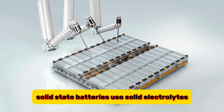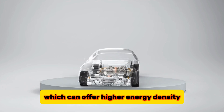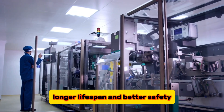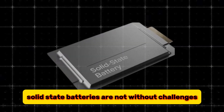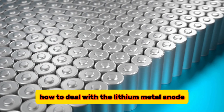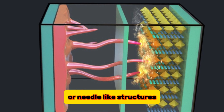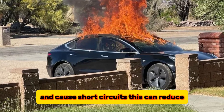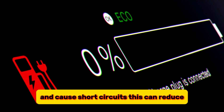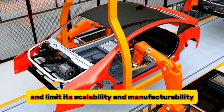Solid-state batteries use solid electrolytes and lithium metal anodes, which can offer higher energy density, longer lifespan, and better safety. However, solid-state batteries are not without challenges. One of the main challenges is how to deal with the lithium metal anode, which tends to form dendrites or needle-like structures that can pierce the electrolyte and cause short circuits. This can reduce the performance and safety of the battery and limit its scalability and manufacturability.